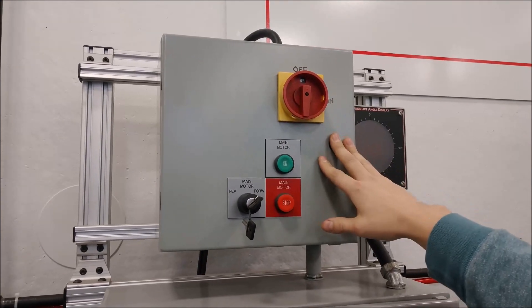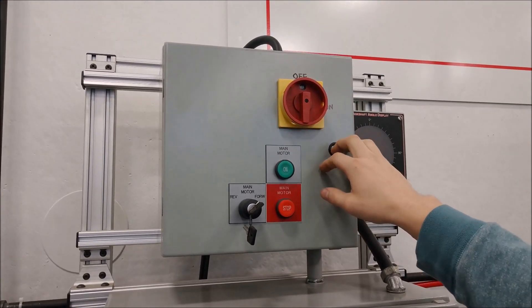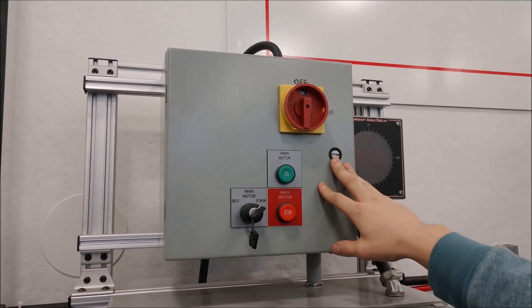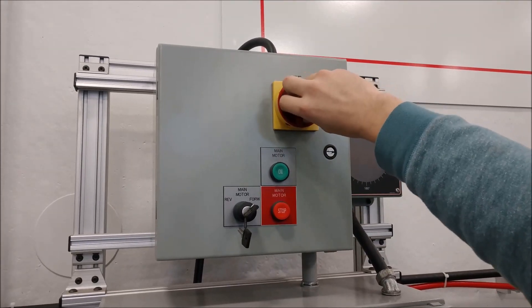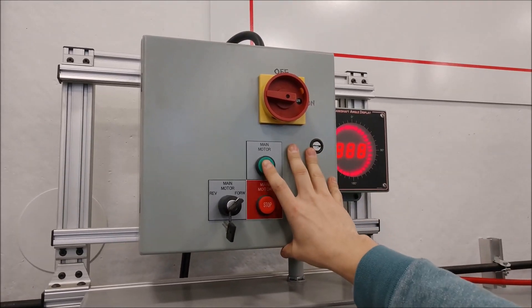Generation 2 control on a punch press — mechanical punch press. The first thing you're going to want to do is turn your disconnect from off to on and start your motor in a forward direction.